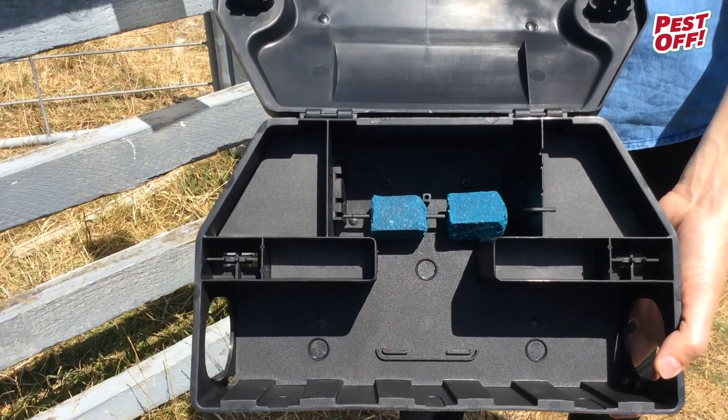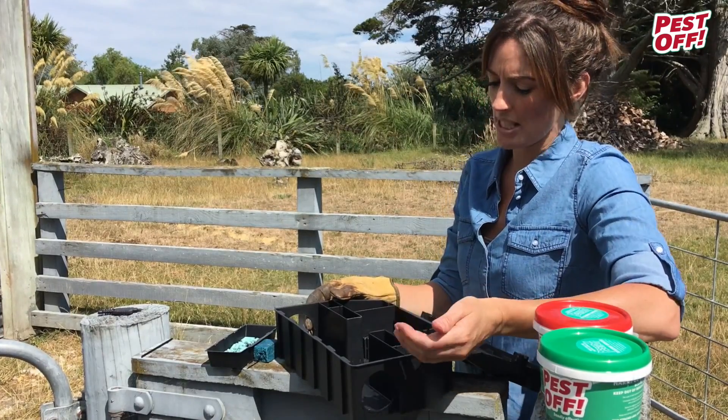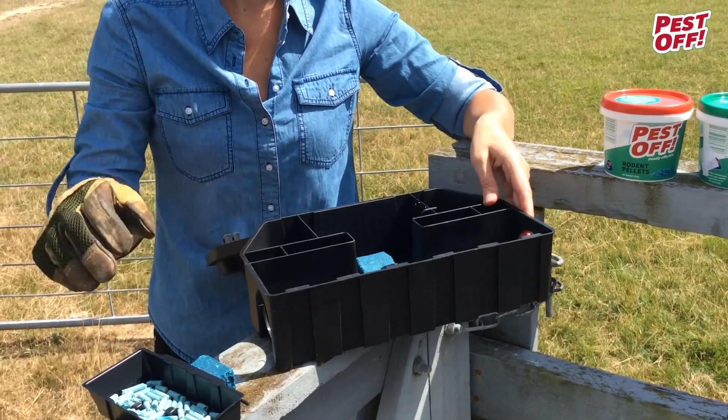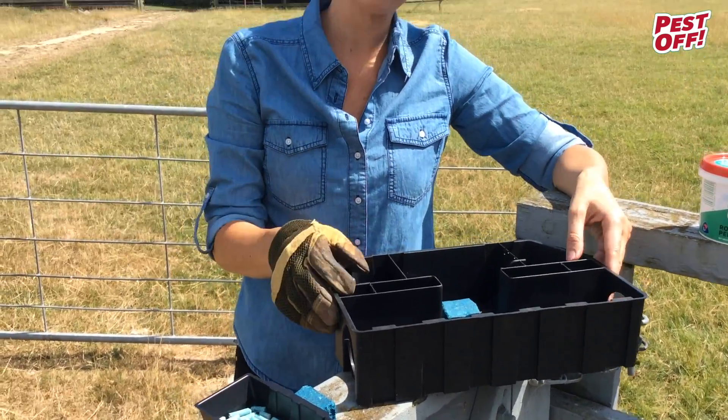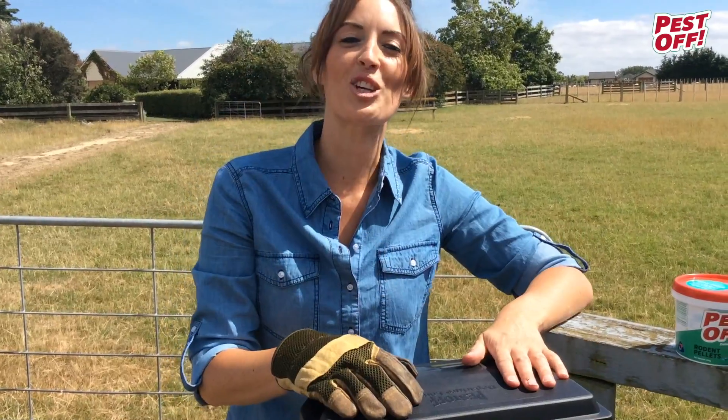Rodents like tunnels, they like to find things, so on this side you'll have your entry point. They'll find the bait and then exit out here. Pop the lid back on — good to go.